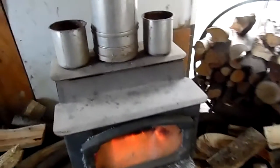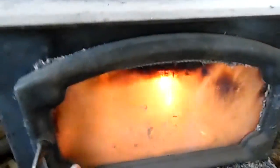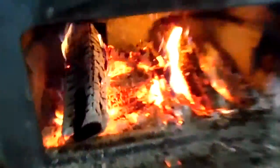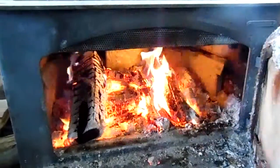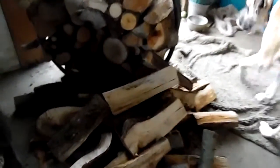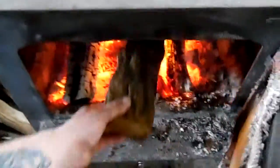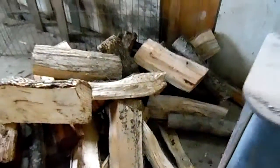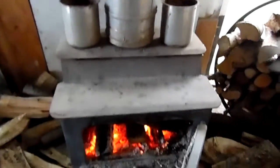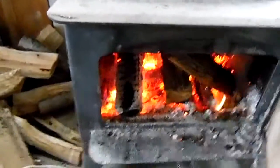So what we do — pop open the door here, you can see in there. I'm looking for a piece, a shorter piece that I can put in there flat. Right here. I'm going to put that one in there, and then I'll put a little one from over here on top of that one. And then that's good enough for now.